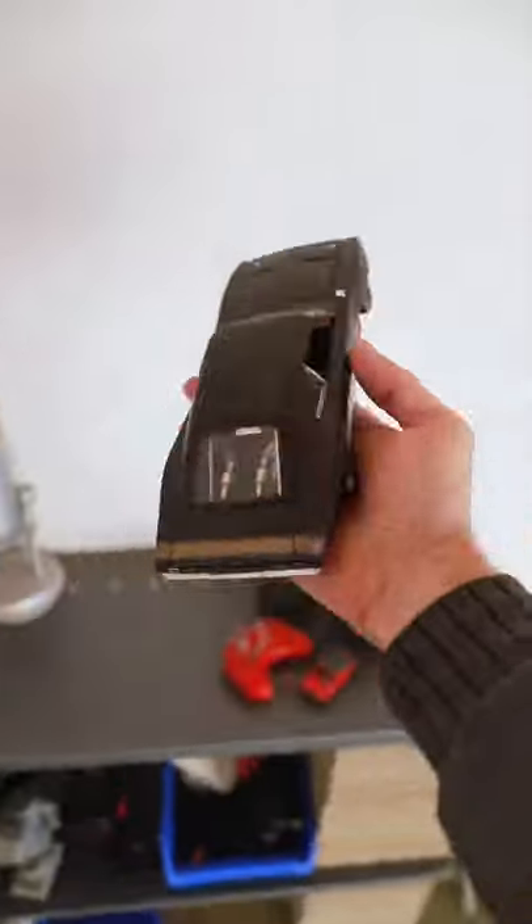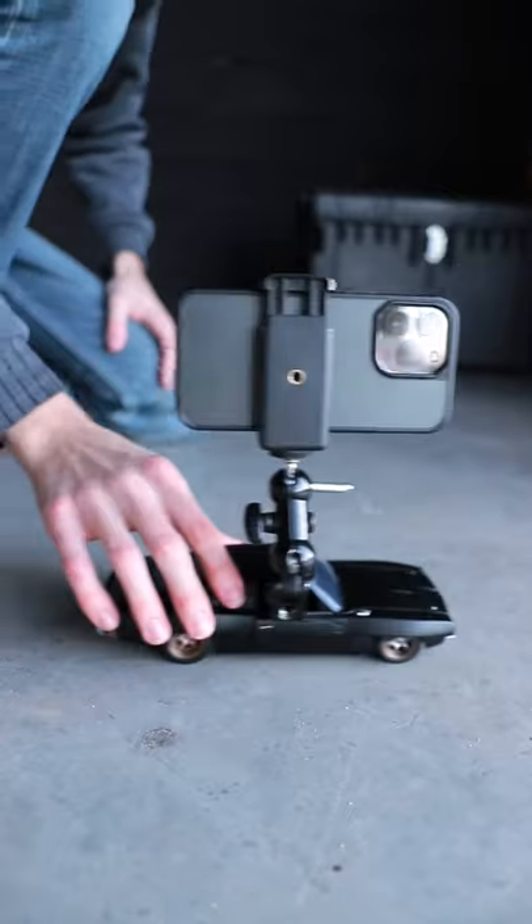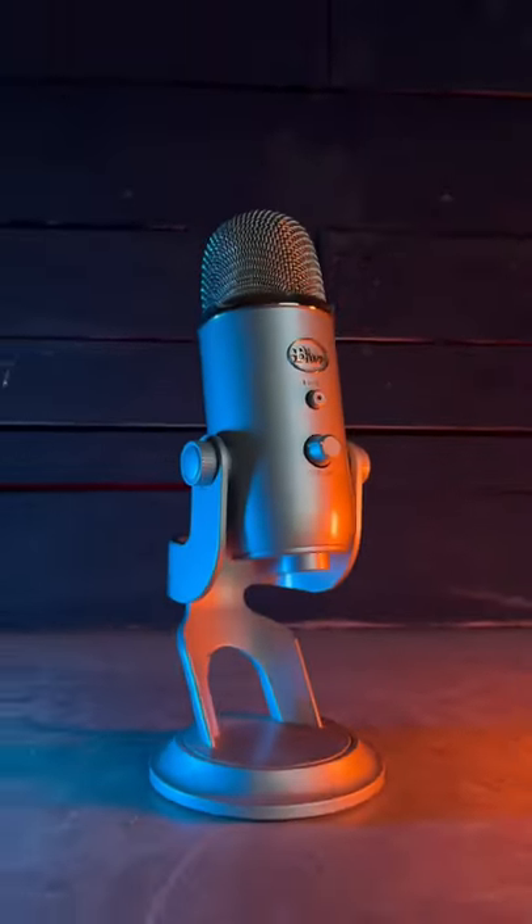And number four, if you have any toy cars laying around the house, these can work really great as well. The only piece of camera gear you really need is this small rig ball head clamp. Links for it in the description below. Click on these three little dots here to get to the description and I'll see you guys all next time.